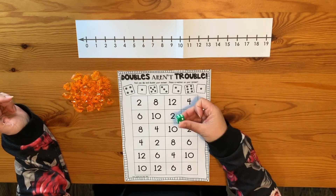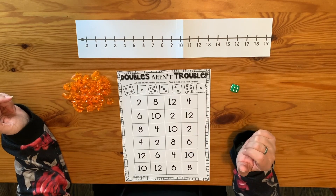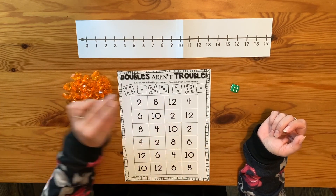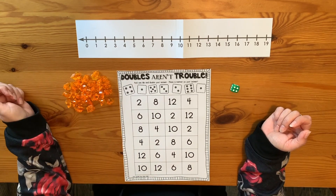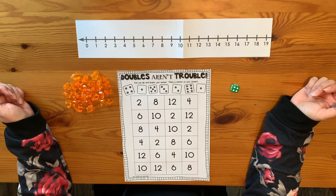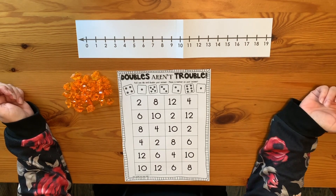For this game, you're going to need at least one die. You're going to need to print out the paper called Doubles Aren't Trouble, and then something to cover up the spaces on your paper as you get those answers. I have my number line out here as well in case I want to use that for my counting on strategy, but you can also use your die to help you with the counting on strategy.